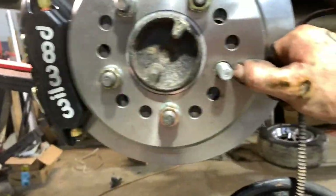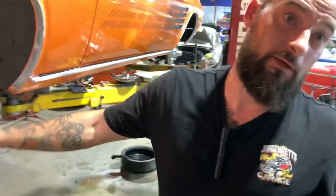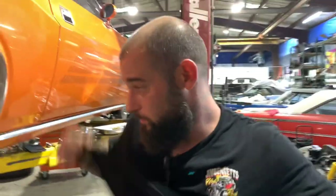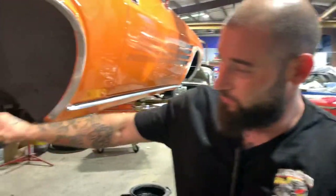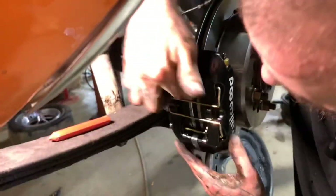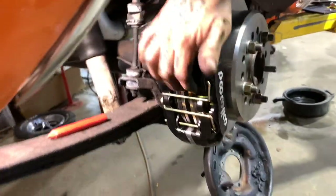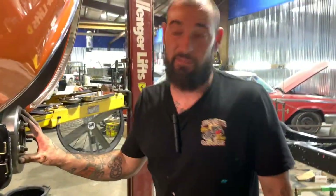Like Jim said, you see these little bubbles here on the end of the studs where they press into the axle? Those are getting in the way. I had to drill these holes out just a hair to get them to fit good so it fits flush against the axle. The problem I was having was once I put my caliper on, I couldn't get the correct adjustment in my pad, and it was because the rotor wasn't sitting all the way flush against the axle.